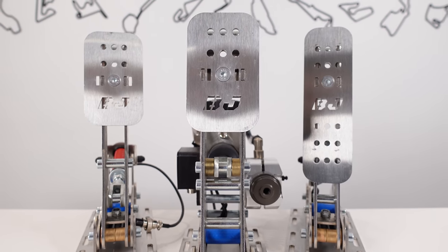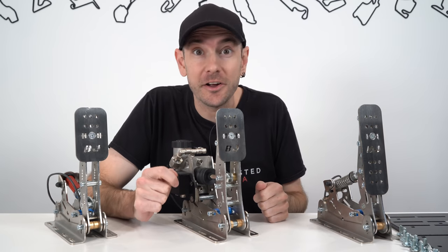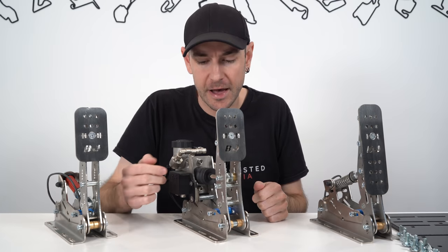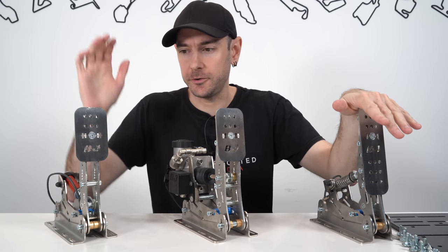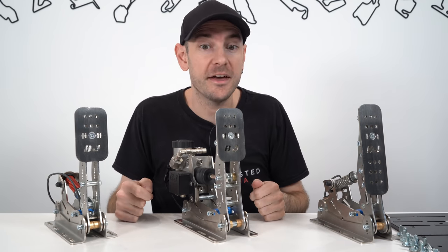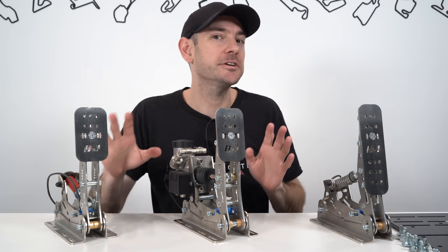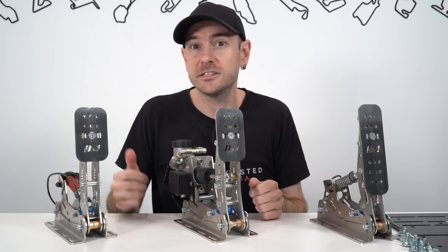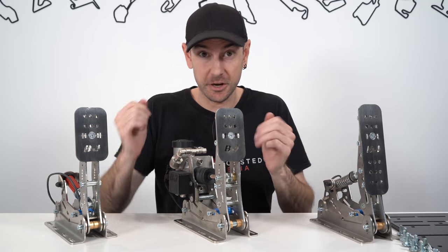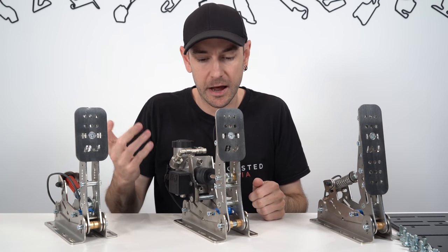There are a couple of different models available in the range. We have the top hydraulic model here, which comes in at $1,749 Australian dollars, including shipping if you purchase from Pagnon. The load cell version comes with exactly the same throttle and clutch, just obviously a different brake pedal, and that comes in at a much lower $1,049 Australian dollars, again including shipping. So at around the $1,700 mark, these come in at around the same price as a set of Heusinkveld Ultimate pedals, which share quite a few design elements, obviously these being hydraulic and the HE Ultimates being load cell.